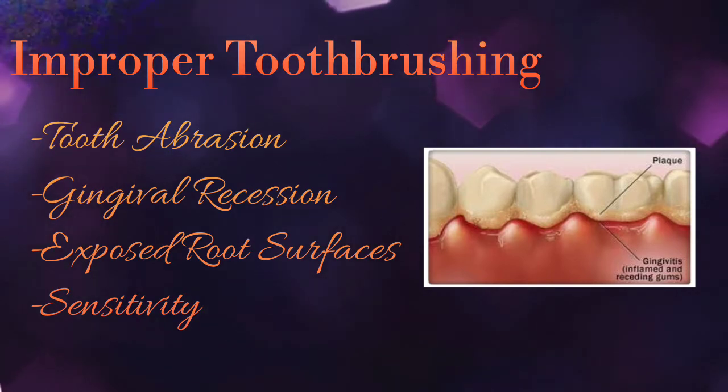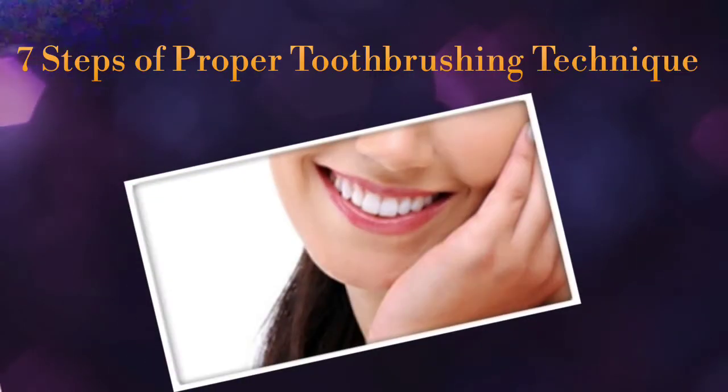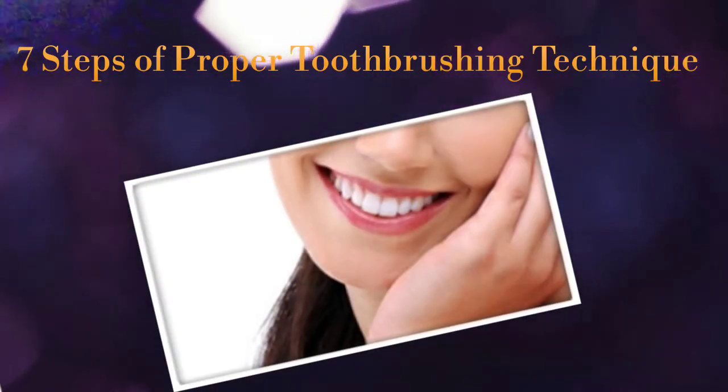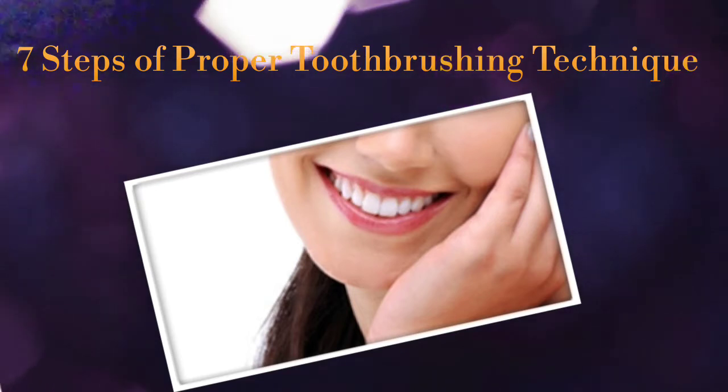You need to follow these 7 simple steps to brush your teeth properly to prevent gingivitis and tooth decay and protect your smile for your lifetime. If you want to know the proper technique of tooth brushing, then keep on watching this video.